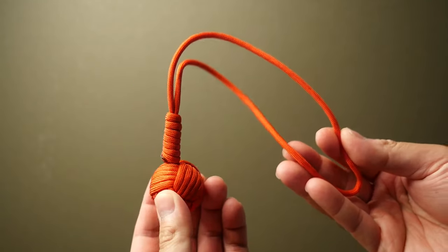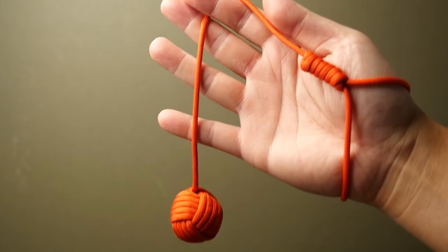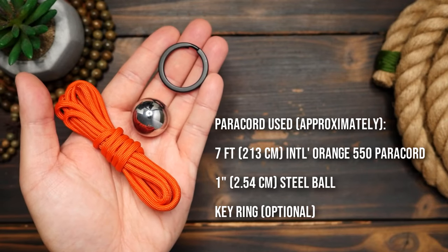It can be attached to a keyring and you can even adjust the length and have it wrapped around your wrist. Here's how you can make one. We're going to need some paracord, a one inch steel ball, and also optionally a keyring.